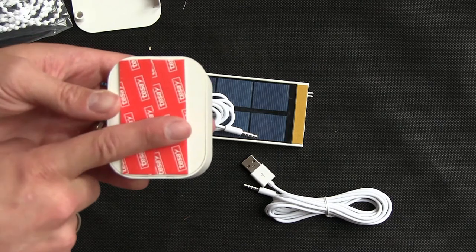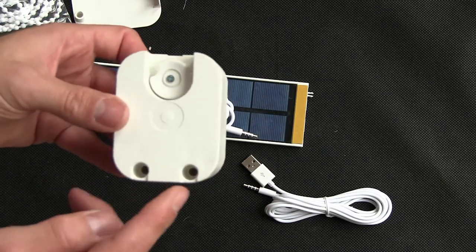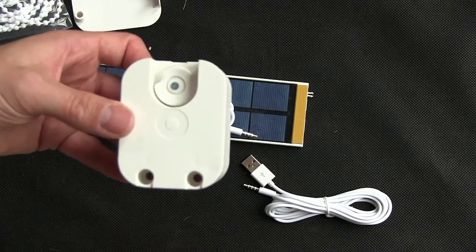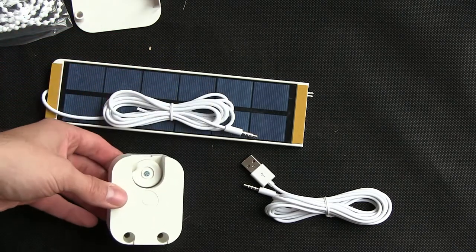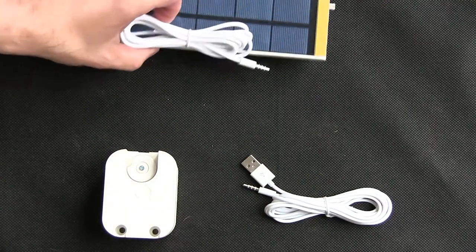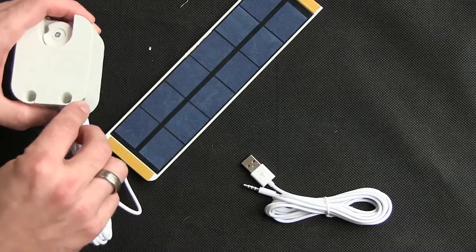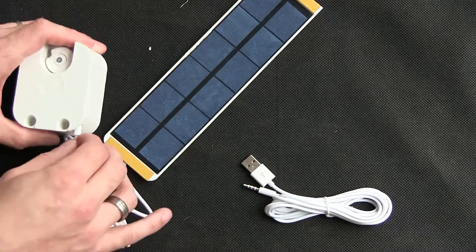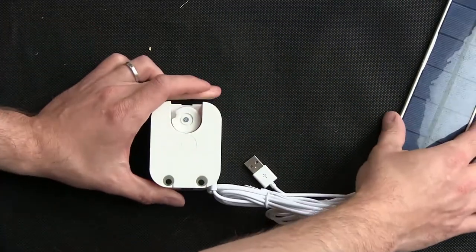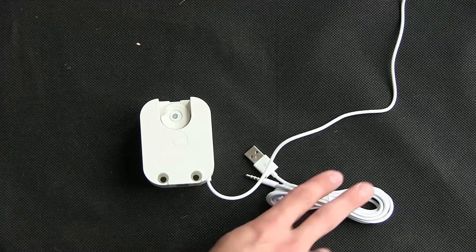I'm going to try just sticking it to the wall. Whilst mounting it, I'll mark the wall where the holes are in case it does come off. First of all, we're going to power it up using the solar panel, which will put it into pairing mode. And we can hear the tune it plays.